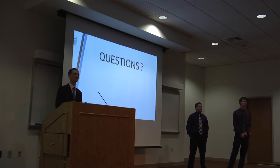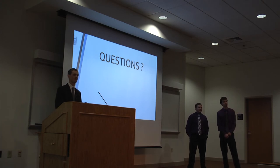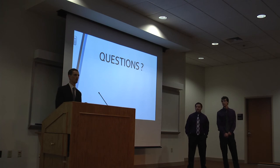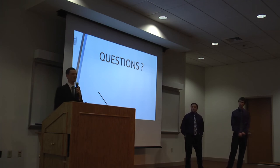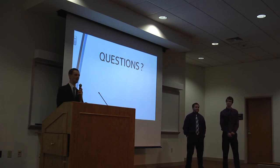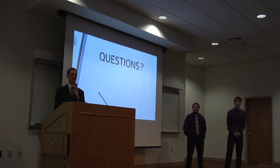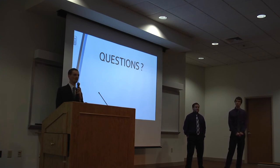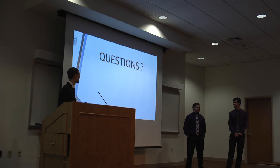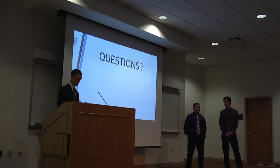Congratulations on the completion of the program and great presentation. Question: 'Did you measure your acceleration performance before and after installation?' No, we did not, because we were concerned about safety and university policies — we worried they could be liable if something happened during testing. We removed that from the scope of our project.